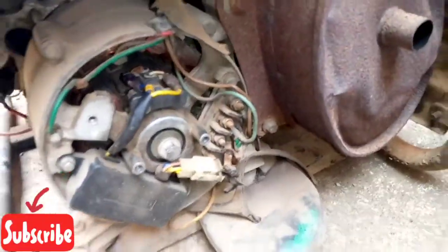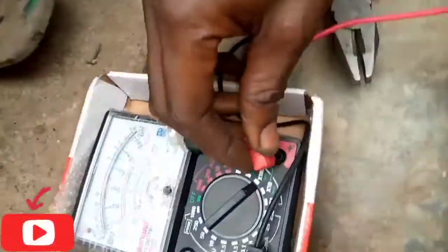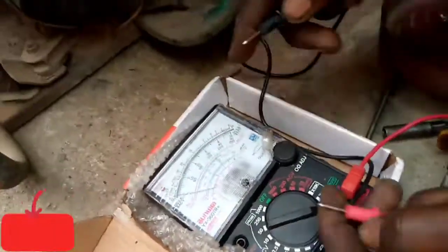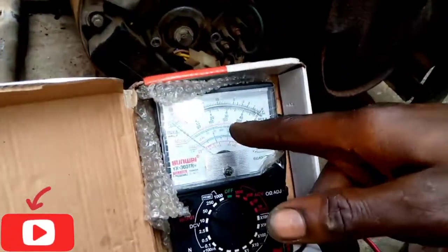So we'll make use of a multimeter to confirm where the issue is. You can see the multimeter. So let's see where it's working — we'll make use of a multimeter.